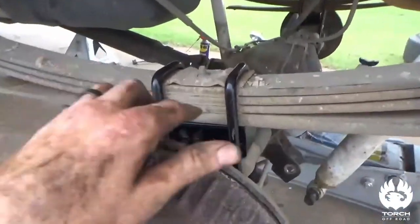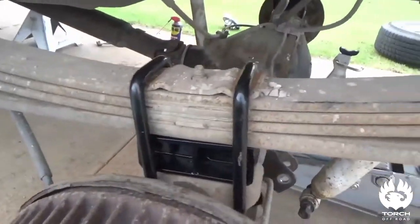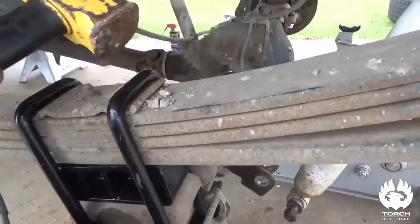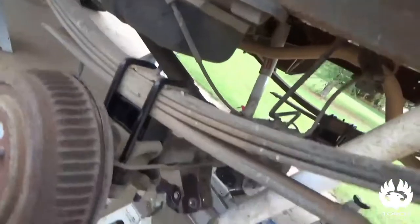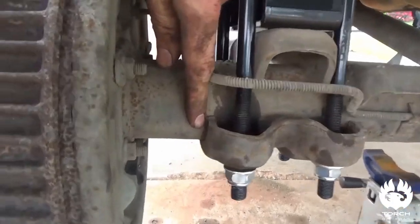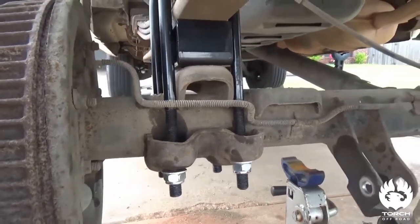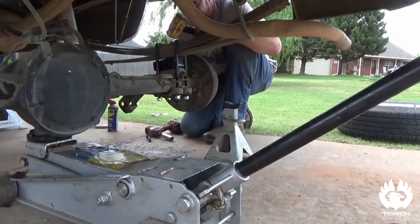Before you move to the other side, make sure — see how that's kind of trying to pop out? Just give it a little tap back in place, a little love tap. Notice right here our bracket's a little bit off, so we'll just tap it this way. We'll look at that stuff after we get them both snugged up.